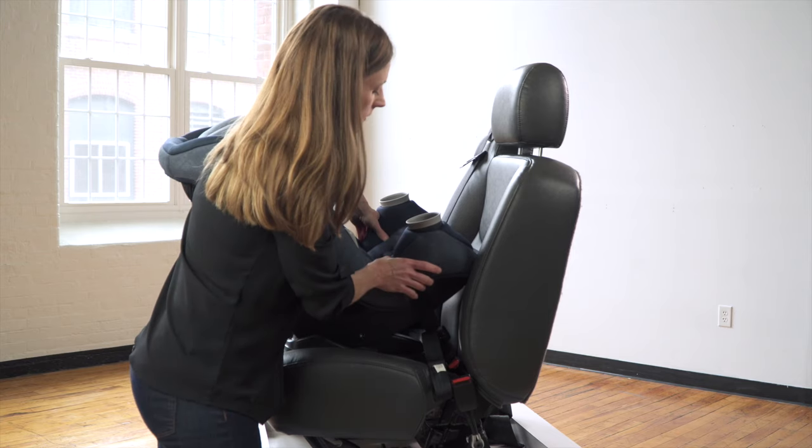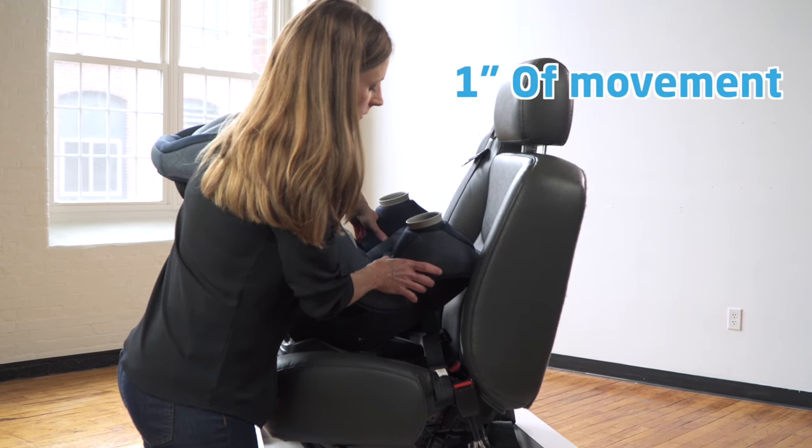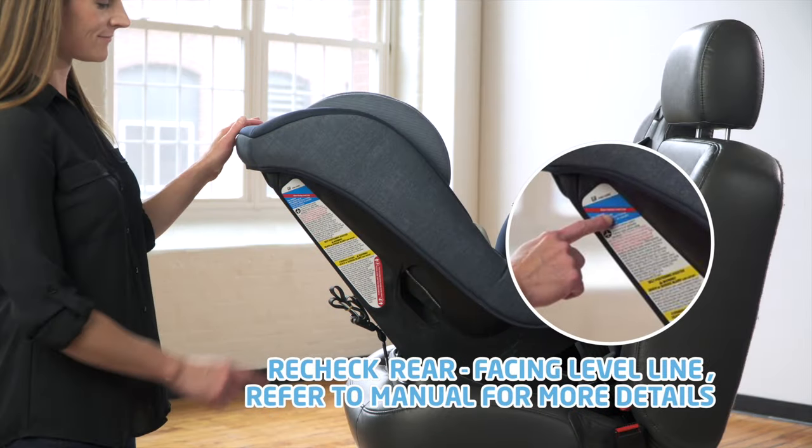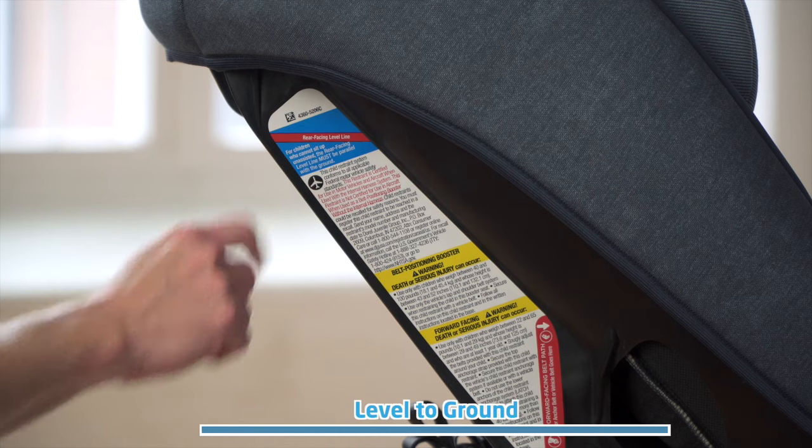Hold the car seat at the rear facing belt path with your weaker hand and push and pull from side to side. It should not move more than one inch. Recheck your level to ground line and ensure that it is parallel to the ground. Please refer to the instruction manual for more information.